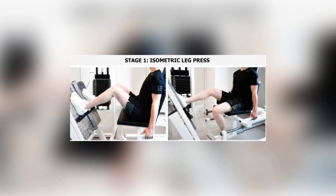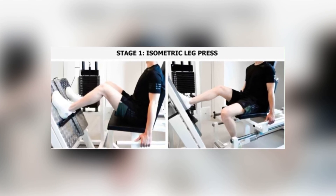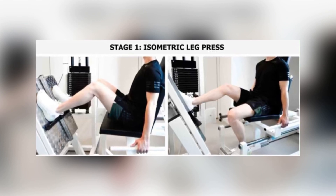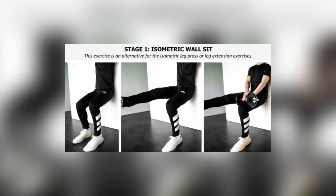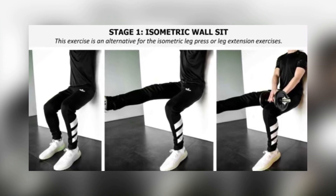In stage one, it's just isometrics — five sets of 45 seconds, single leg. The preferred exercise was a leg extension at 60 degrees. The other option was a single-leg leg press at 60 degrees, and the third option, if those weren't available, was a wall sit at 90 degrees. The athlete picks one of these exercises and does them daily.